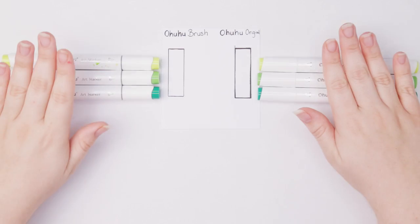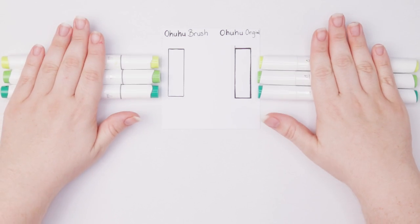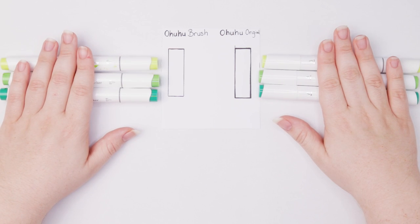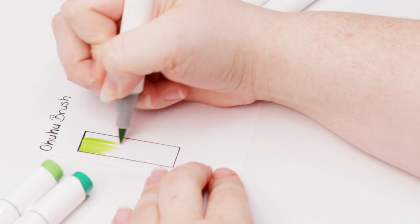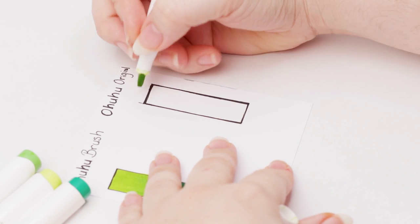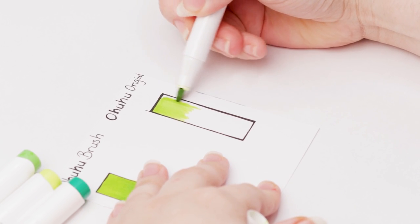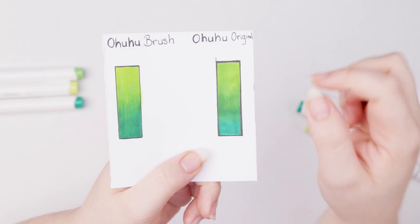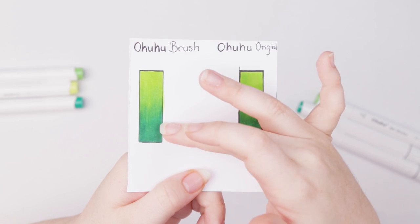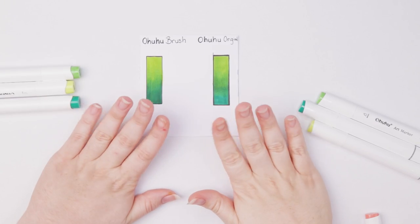Let's go ahead and test out blending first. I'm moving from a light yellow-green to a darker green to an almost vibrant emerald green. The colors are exactly the same so color picking was easy. I start with the Ohuhu brush using a feathering motion — that's the brush side. Then I try the chisel nibs on the originals. The transition is slightly rougher on the original side; the brush nib gives more seamless blends whereas you can pretty much see the transition lines with the chisel.